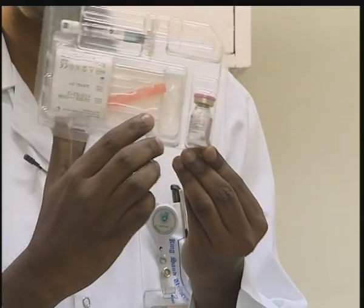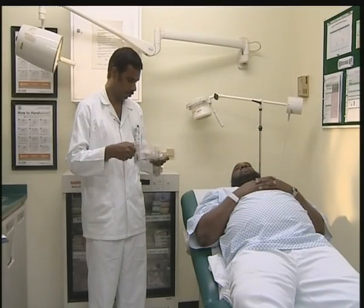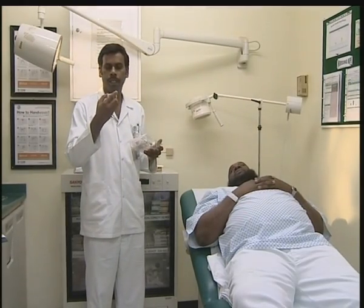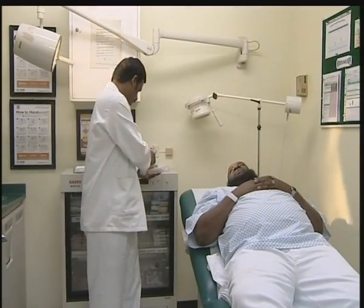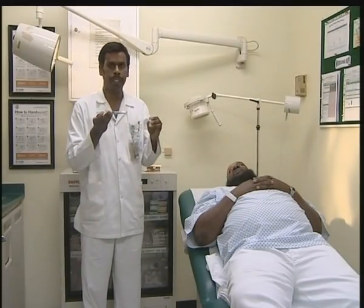This one is for diluting, this one is for pricking. I checked this — the expiry is 2015. This is a sterile procedure; we should not touch any tip.